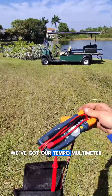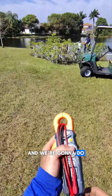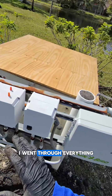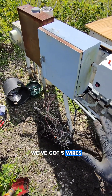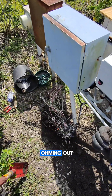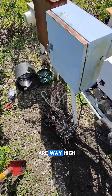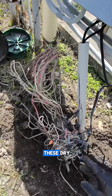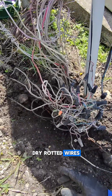We've got our Tempo multimeter and we're gonna do some continuity testing to see what they messed up. After going through everything with the multimeter, we've got five wires that are either not ohming out or the ohm readings are way high, which means wires are touching — and if we take a really close look at these dry rotted wires, you can see why.